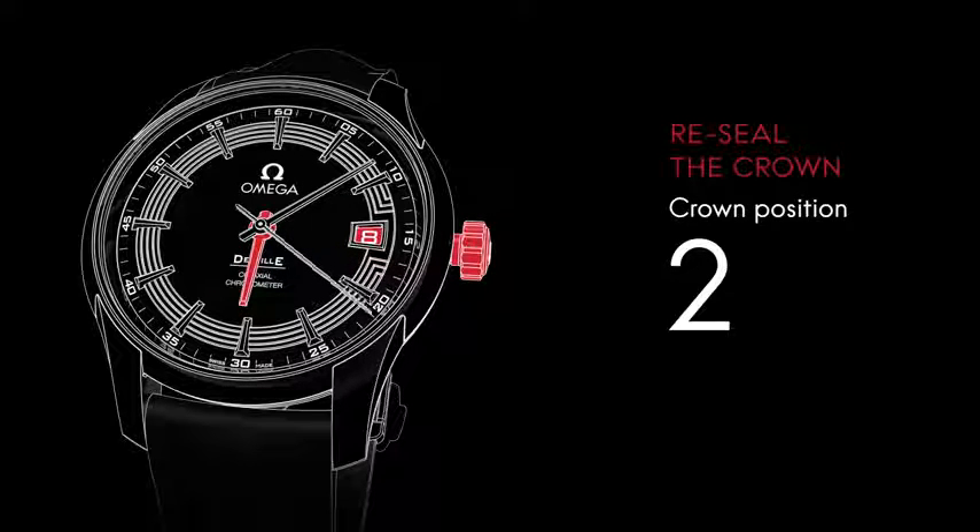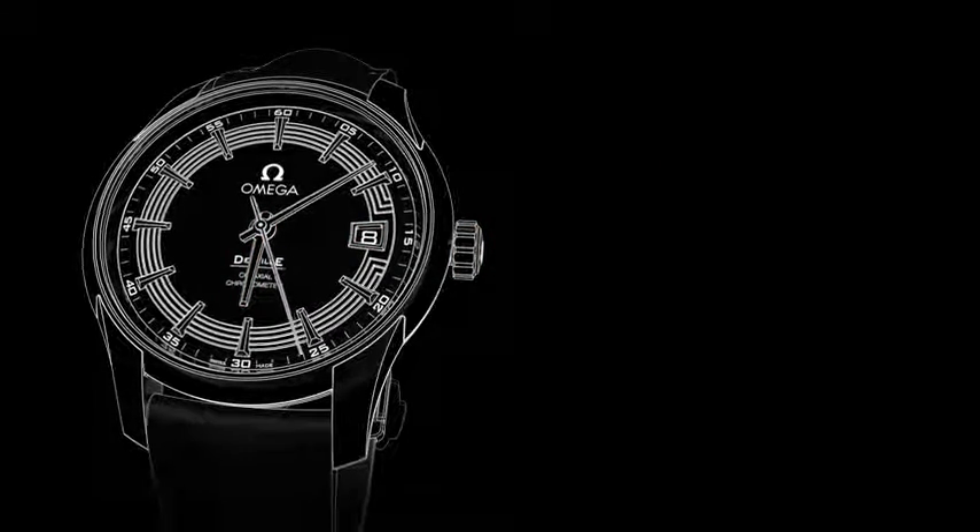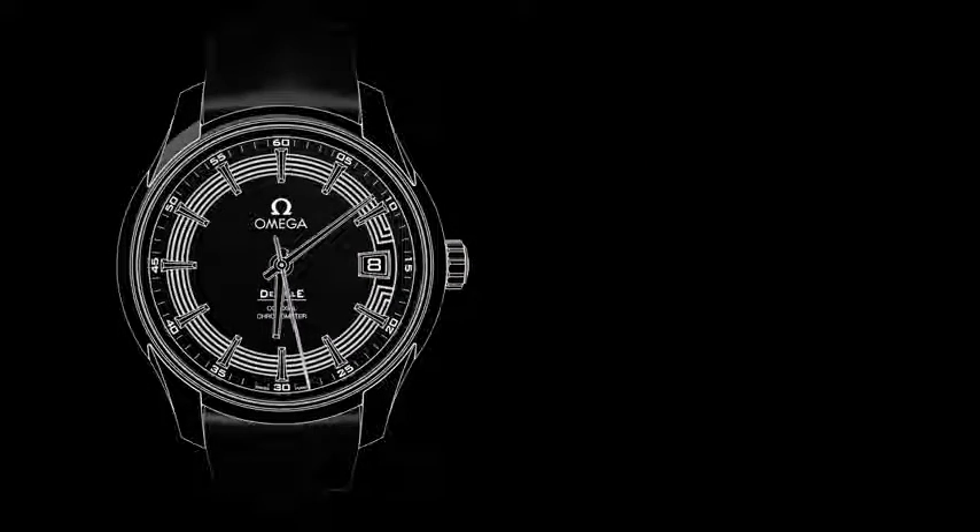When the settings are completed, make sure the crown is in position one. Thank you for watching this video manual.